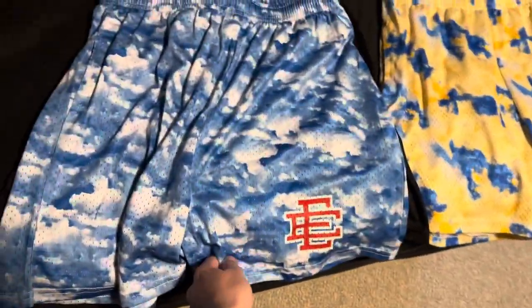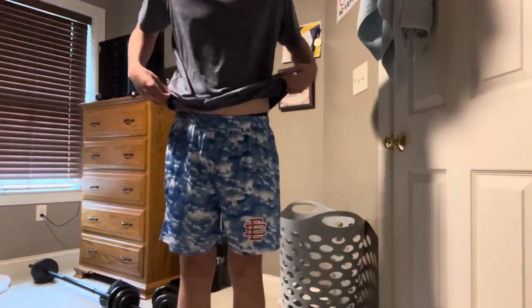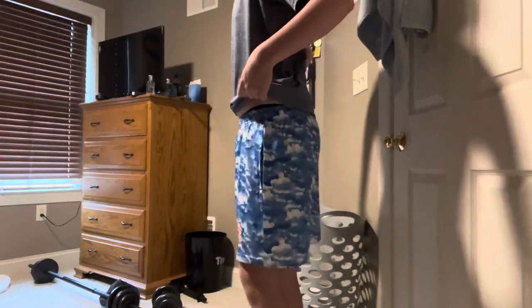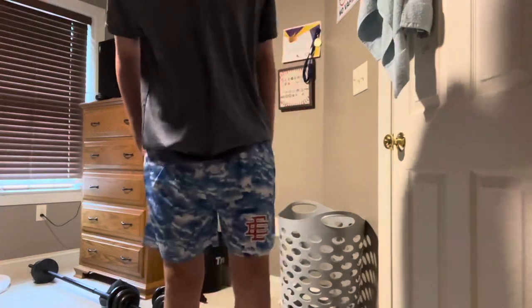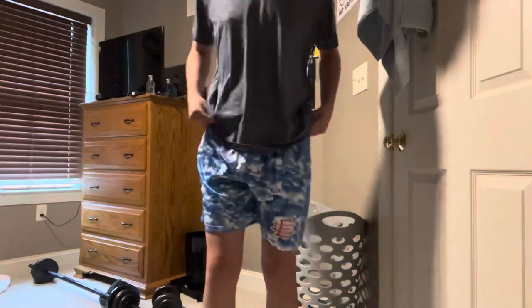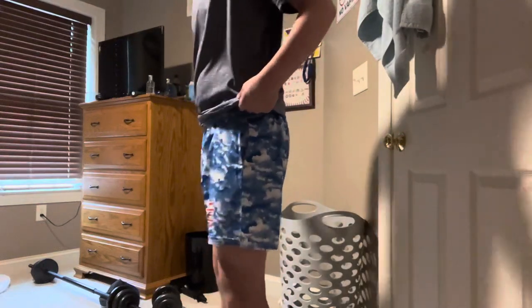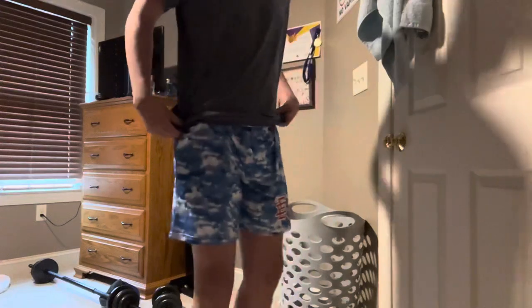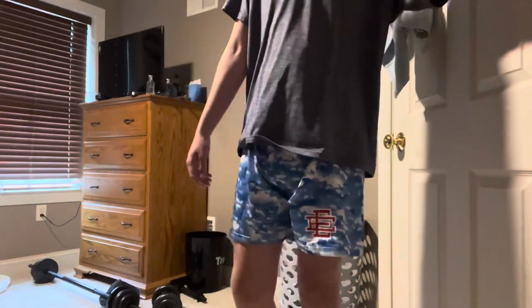First we're going to review the sky ones. Here are the sky ones — these are not rolled up right now. I feel like the extra large ones are definitely for bigger calves because I have all this extra fabric left in the back. Now I'm going to roll them up. Once again there's stuff in the back, so I would definitely go with the mediums if you don't want all this extra stuff in the back.